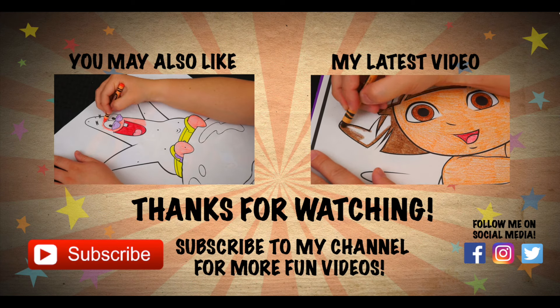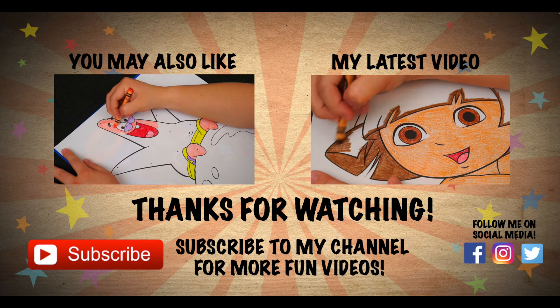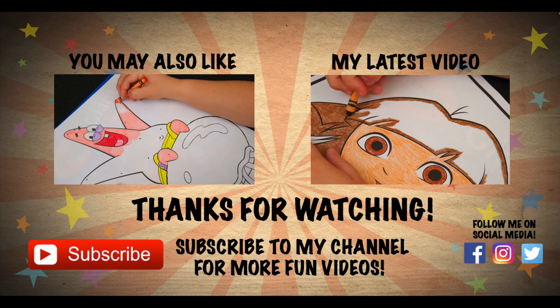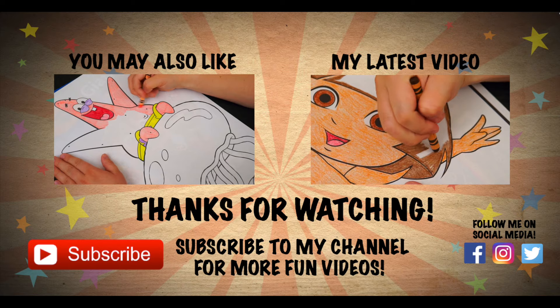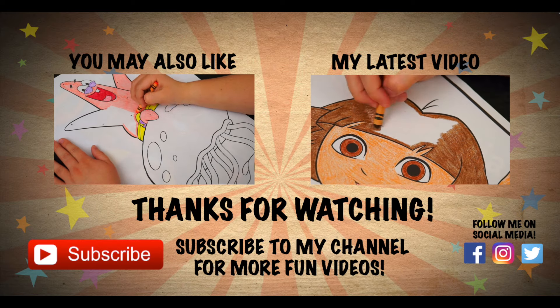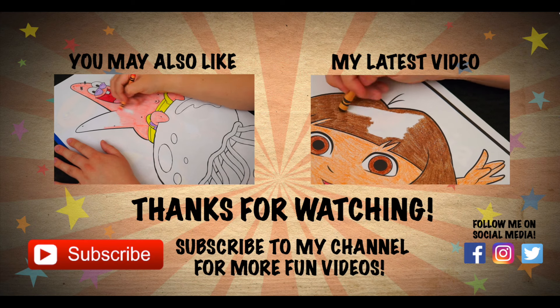Wow, coloring is so much fun! Like this video if you like to color too. If you enjoyed this video, then be sure to check out my last SpongeBob SquarePants coloring page. And don't forget to hit the subscribe button because I post fun videos every single day. Love you guys. Bye!